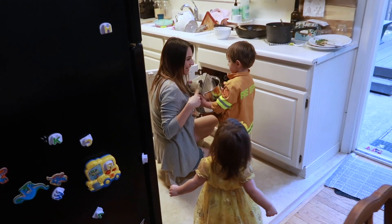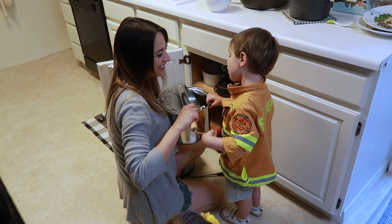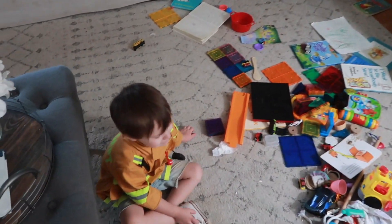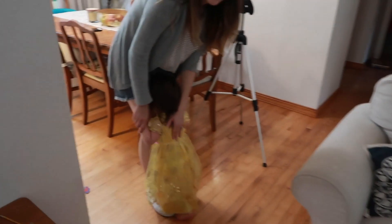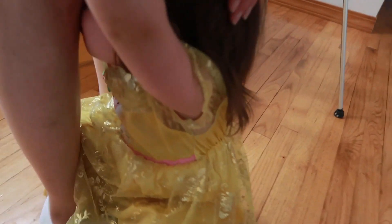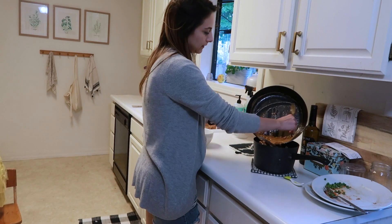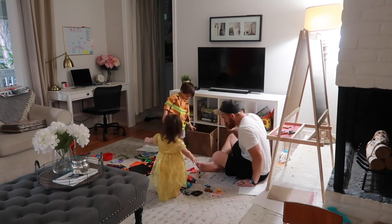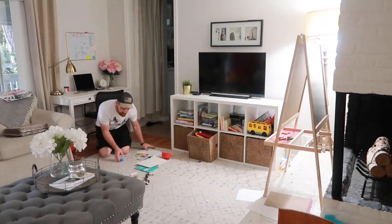I asked the kids if they want to make popcorn tonight. We need to clean up all the toys in the living room first — and Marcus does a fantastic job cleaning up when there's some sort of incentive, whether it's a new toy, a movie, or in this case, popcorn. While I was cleaning the kitchen with Chloe, Daniel and Marcus were cleaning up his toys.